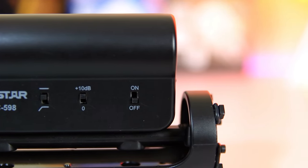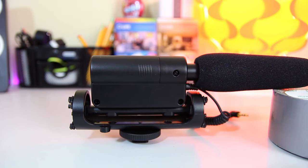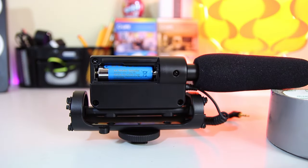You'll also notice that the Takstar is the only mic with an on/off switch, and that's because it's the only mic that's internally powered, meaning it runs off a AA battery. There are ups and downs to this feature, because on one hand it doesn't drain power from the camera itself like the Go and Micro do, but you have to constantly make sure to turn it on and off, and it's just a little annoying to work with.